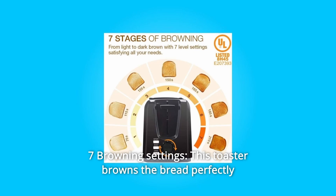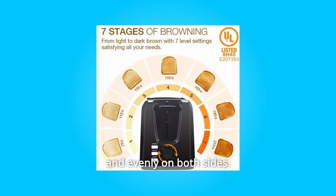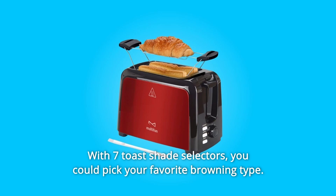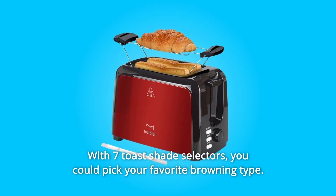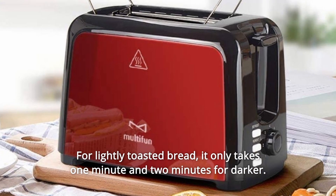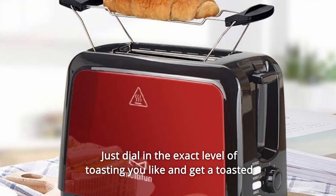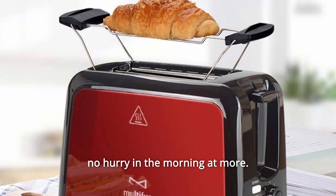Number 2: Seven Browning Settings. This toaster browns the bread perfectly and evenly on both sides with seven toast shade selectors. You could pick your favorite browning type — lightly toasted bread takes only one minute, and two minutes for darker. Just dial in the exact level of toasting you like and get a perfect toast with no hurry in the morning.